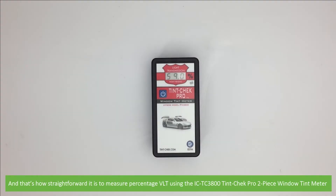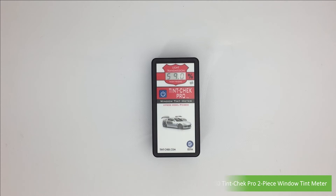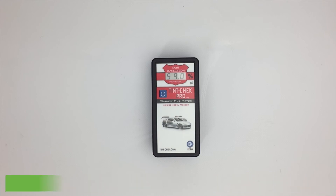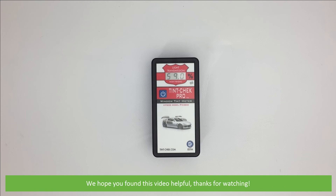And that's how straightforward it is to measure percentage VLT using the ICTC3800 Tint Check Pro two-piece window tint meter. For more information on this meter, contact an Instrument Choice scientist — contact details are in the video description. We hope that you found this video helpful. Thanks for watching.